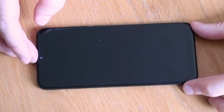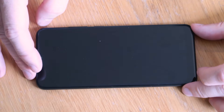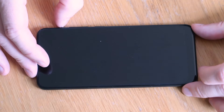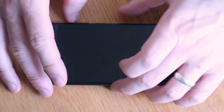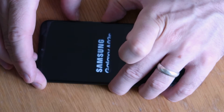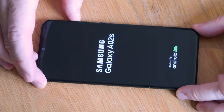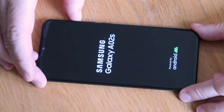With the device off, you need to hold the volume up button and the power button together. Once the device turns on you can release the power button, but you need to continue holding the volume up button. You'll feel it vibrate, the Samsung logo will come on screen — hold the volume up. Do not let go of the volume up until you get to the next Android screen.